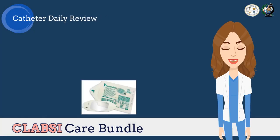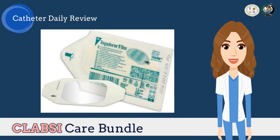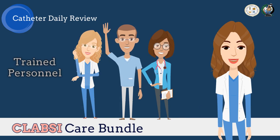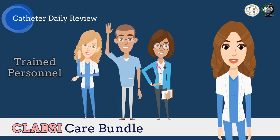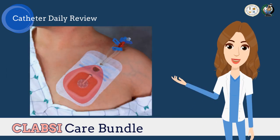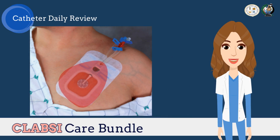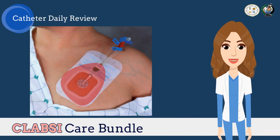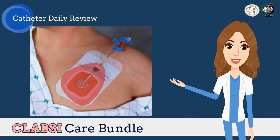The next part of the CLABSI care bundle is the catheter daily review. It is advantageous to use transparent dressing to visually assess the line as frequently as possible. In assessing the central line site, trained personnel who have demonstrated competency in the insertion and maintenance of central intravascular catheters is highly recommended. Once manifestation of infection takes place, it is necessary to promptly remove any central venous catheter that is no longer required. In addition, replace transparent dressings used on CVC sites at least every 7 days, except in pediatric patients where the risk of dislodging the catheter may outweigh the benefit of changing the dressing.